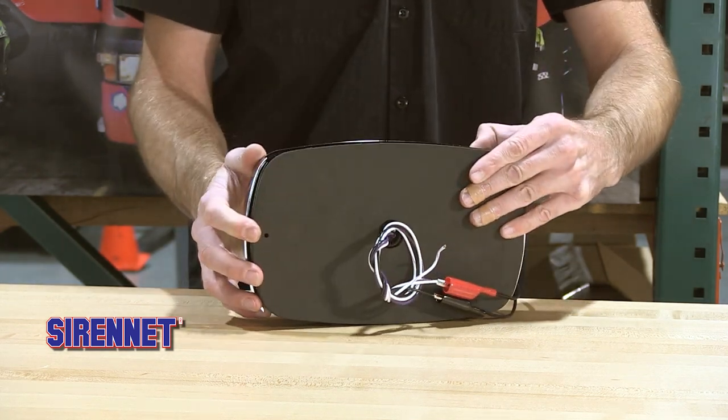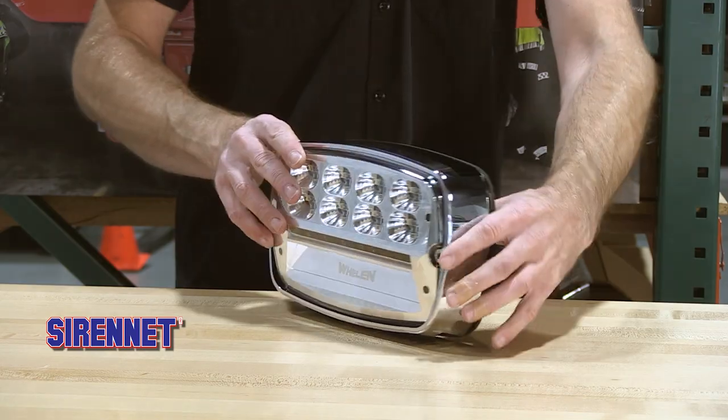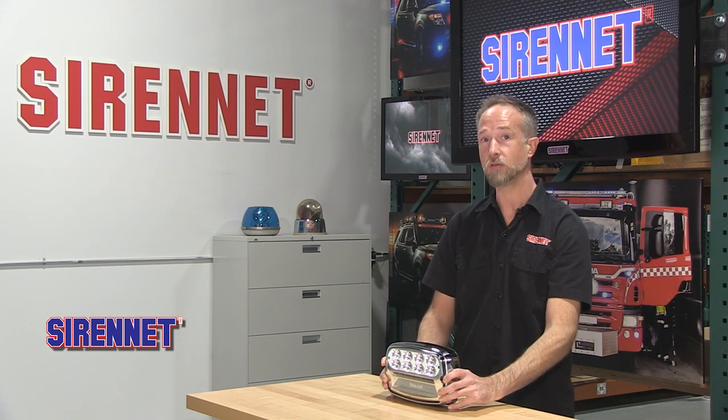The wiring harness ties into your 12-volt electrical system. It draws nine amps and uses four wires. This light has increased functionality — it has multiple power settings: high power, 75%, 50%, and 25% level intensities.